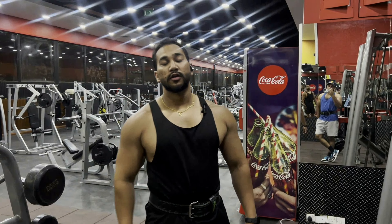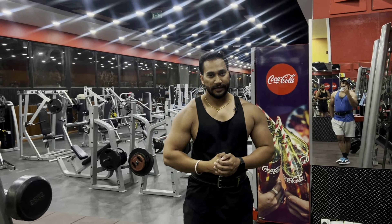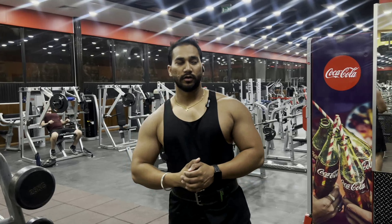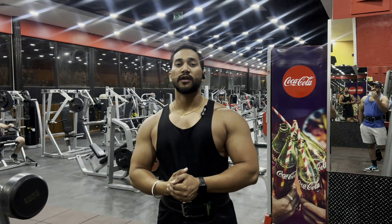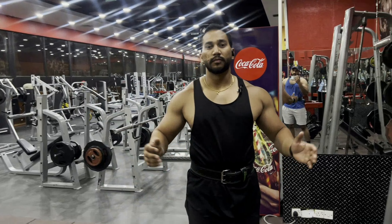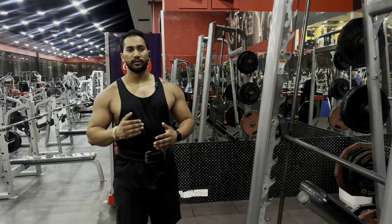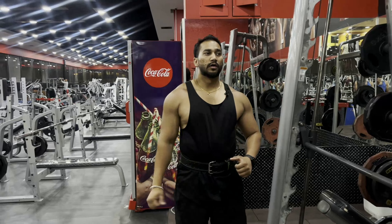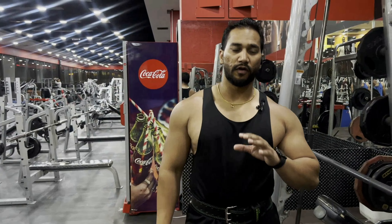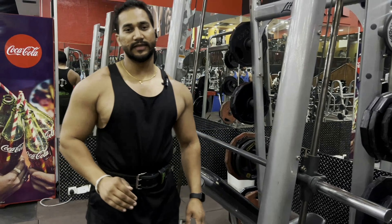Hello guys, welcome back to my YouTube channel. Today we have a workout for weeks five to eight, and in this we have five exercises. The first one is Smith machine incline press. Before that you have to do some warm-up — do some push-ups, like 20 reps for three sets, then some dumbbell chest presses. This is just for warm-up.